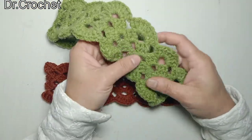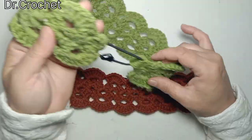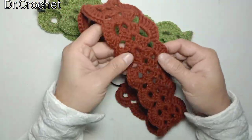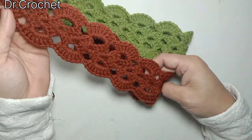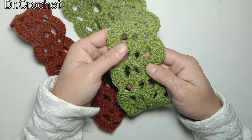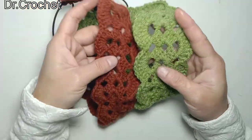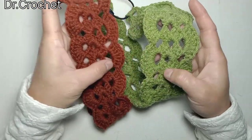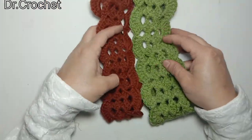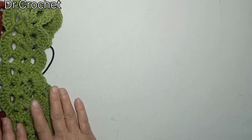I have used granny stitch to make this beautiful headband. It's very simple and easy. Here I have used double ply yarn to make this headband, and for making a larger headband I have used 4 ply. So you can see the difference between the size of both earbands. Now let's start how to make this beautiful headband.